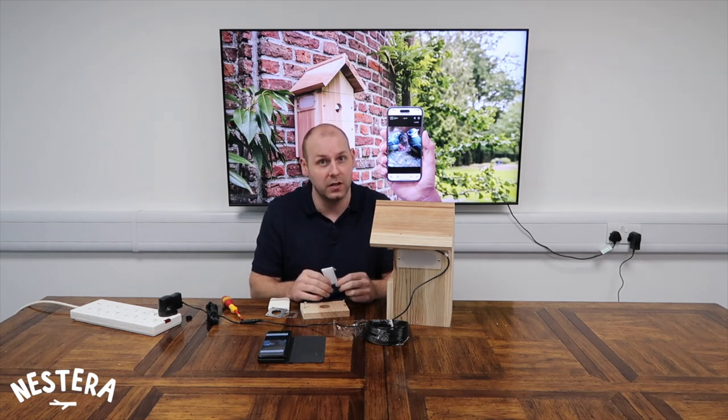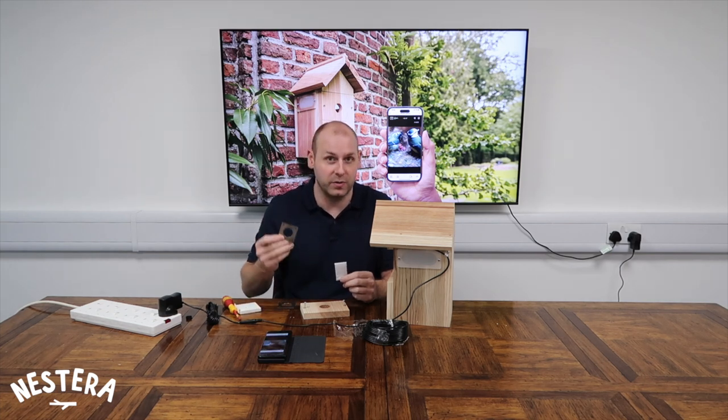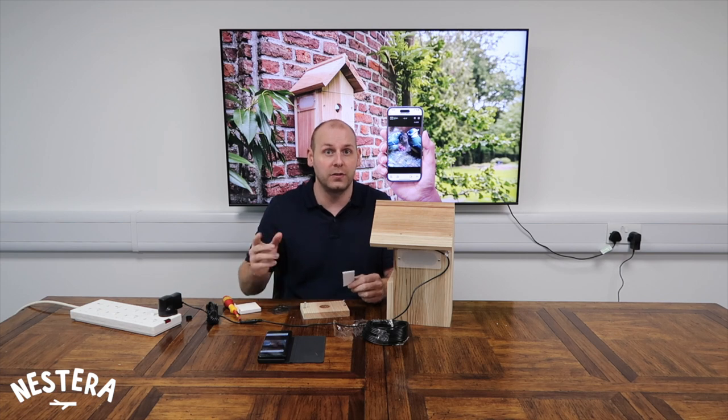Once the bird box is securely in place, reattach the sensor panel. You can then attach one of the two metal entrance holes as well, just to give that bit of extra protection from predators if you wish. That's it — well done. All there is to do now is wait for the birds to find your bird box and start building their nest.